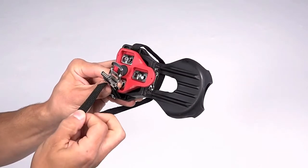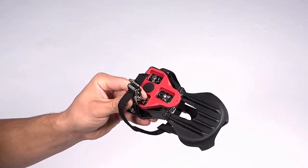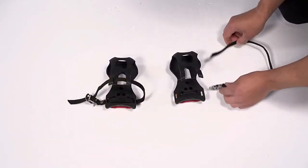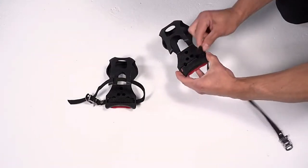Squeeze the buckle and thread the free end of the strap under the roller and through the tooth opening. Repeat the process with the other set of clip and strap, but this time, strap on the opposite side.